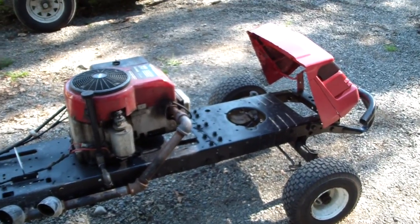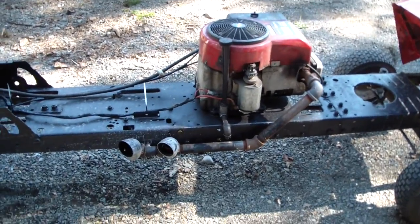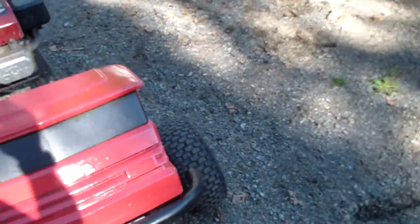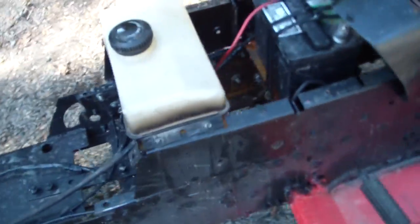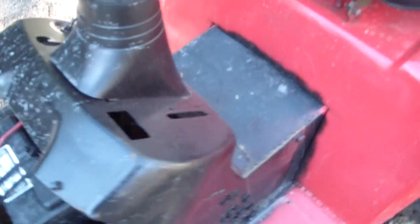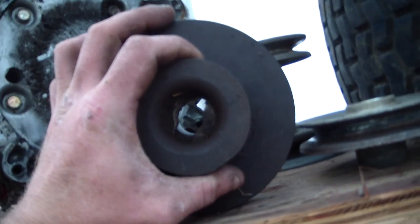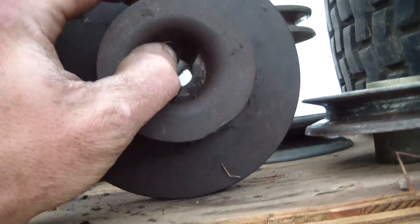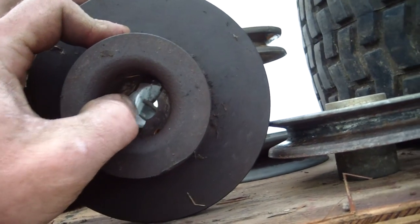A lot of people have been asking about this and I finally got home today. Battery feed gas tank, battery. And this is the pulley I'll be putting on the front — this is off of Aaron's rear motor, and I gotta figure out how to get that walled out.